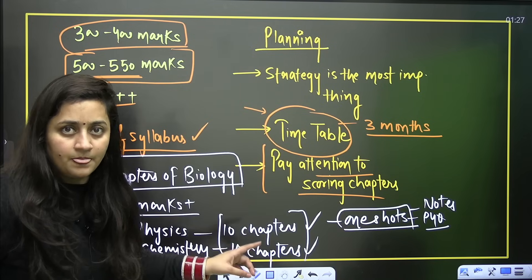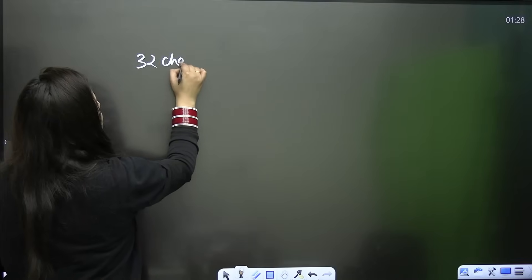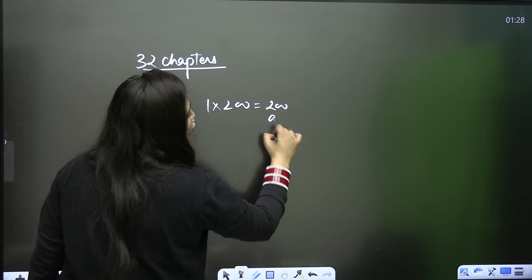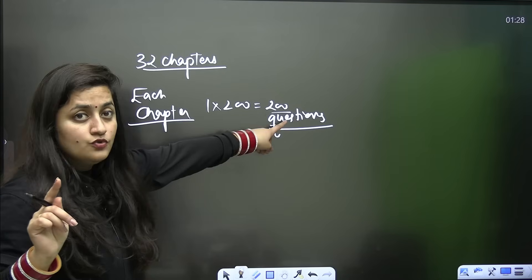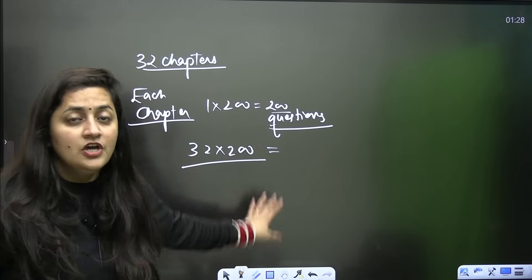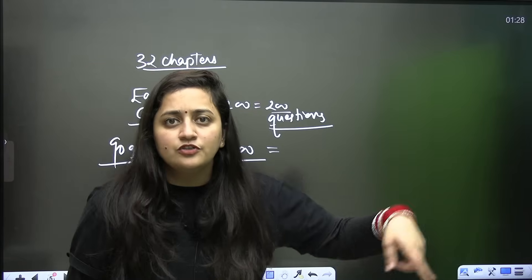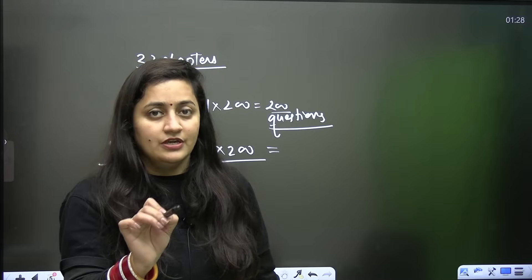Daily question practice is important. For biology, for example, if from each of the 32 chapters you practice 200 questions, think about how many questions you can cover in total. Out of those, you can easily get 90 questions right. Ultimately it is the previous year questions that are going to be asked again and again — this is what you need to realize. Work on your strategy.